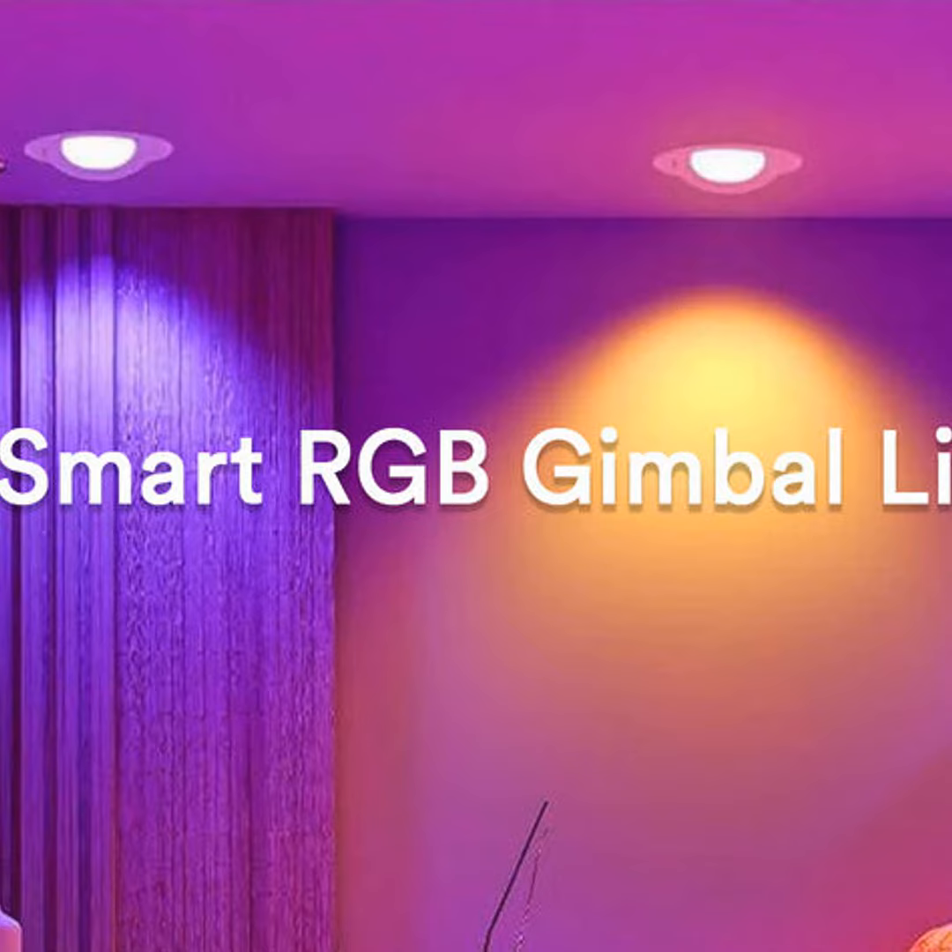All right, folks, that about wraps it up for today's podcast. As always, let me know if you have any other smart home questions. Make sure to follow Smart Home Guru on all platforms so you never miss an episode. Until next time, go forth and automate.